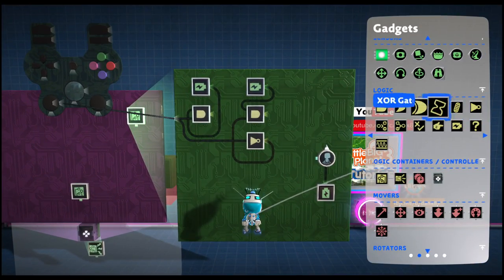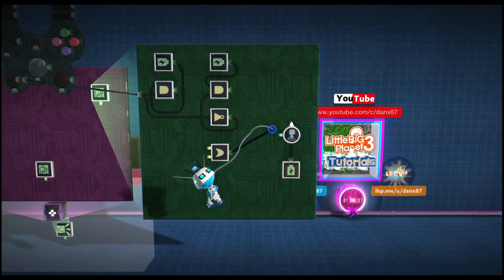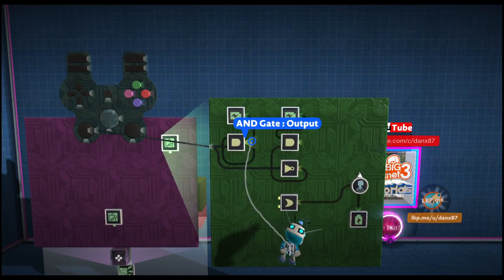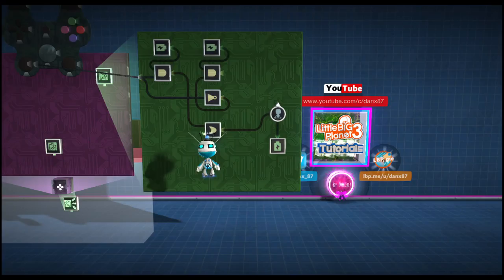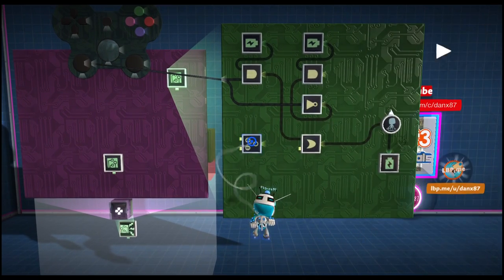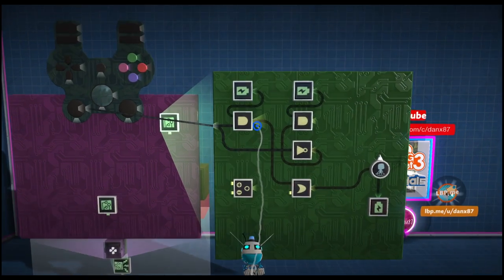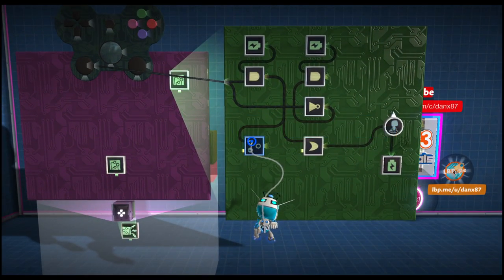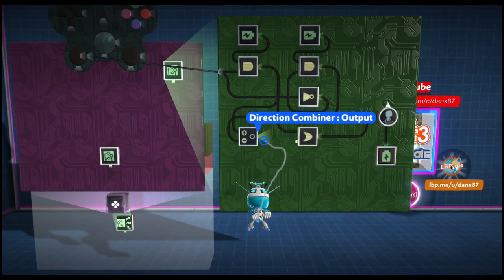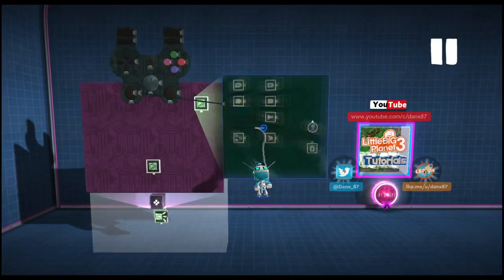Next up we need an OR gate. We are going to place down our OR gate and the output of the OR gate goes into the YOR of our character rotation tweaker. Then we are going to grab our first AND gate output and place it into the plus of our combiner, and the second AND into the minus of our combiner, then the combiner output into the OR gate. Next up we are going to need a direction combiner, set to anglify inputs. Again grab the first AND gate output into the plus of our combiner and the second AND into the minus, then the combiner output into the OR gate. That completes all of our work on our rotation.